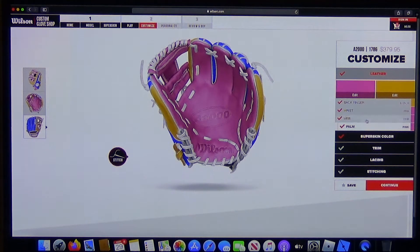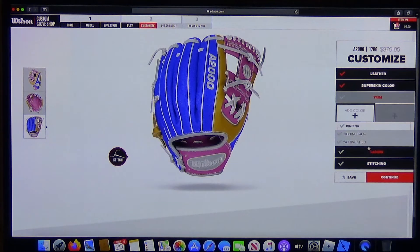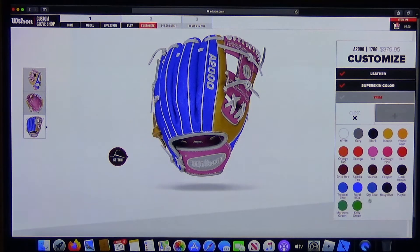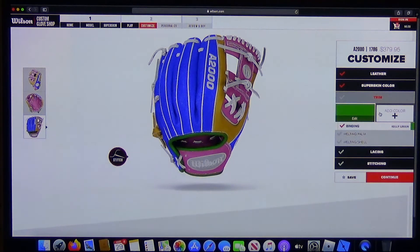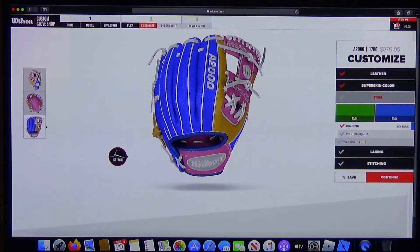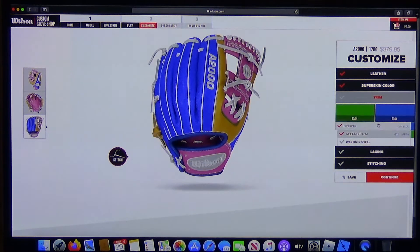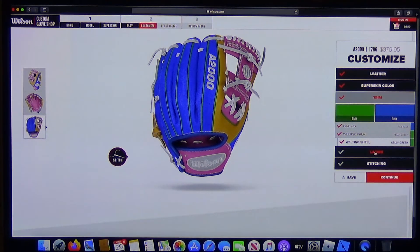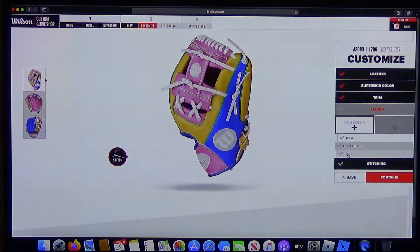Now we're on to the trim. You pick a color for the binding — let's do kelly green. Then you can go to the palm, the welting — this is getting crazy — and then the shell, and then the lacing.